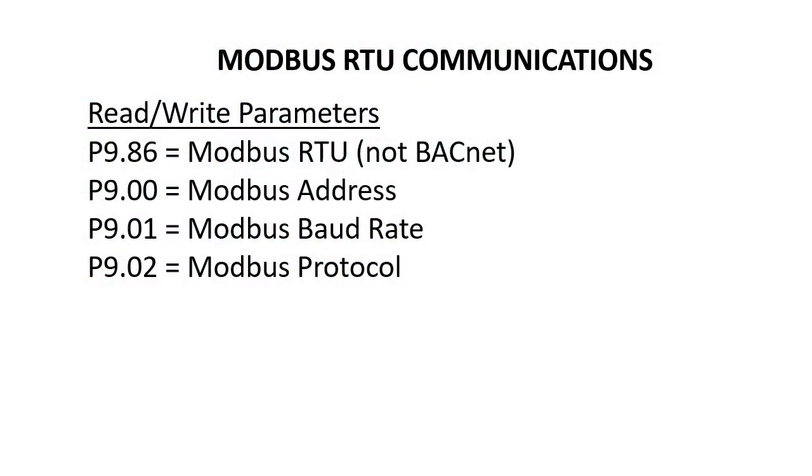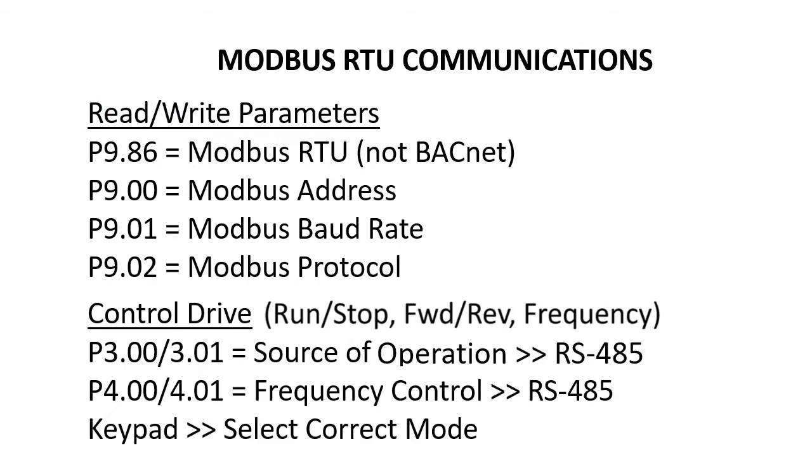In part 1 we saw how to set up a GS4 drive to read and write parameters via Modbus RTU. In this video we'll learn how to command the drive to run, stop and change frequency using the same Modbus Poll application we used in part 1.